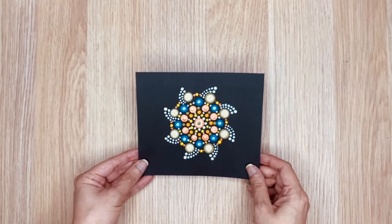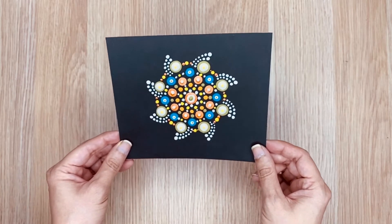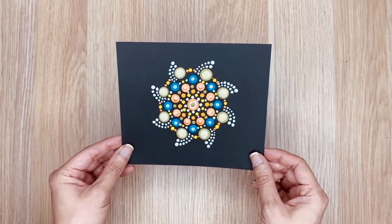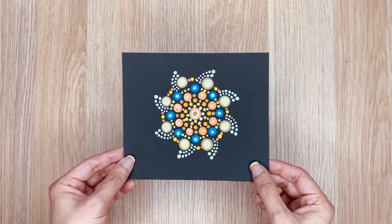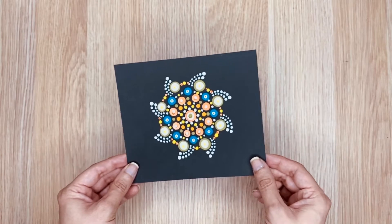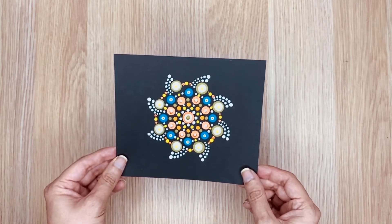Hi everyone, welcome to my channel. Today I'm going to make this painting on a cardstock. You can make it on a canvas but it would be more economical to practice it on a cardstock. Once you get a hold of it, you can do this painting on any surface like canvas, furniture, plastic or any hard surface of your choice.